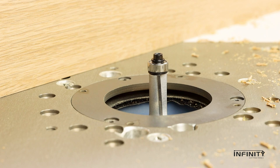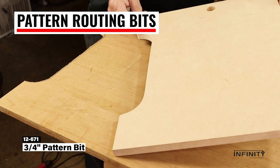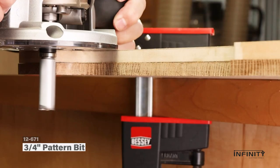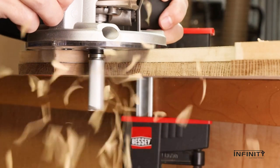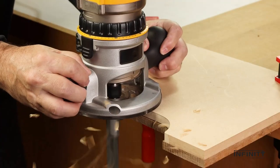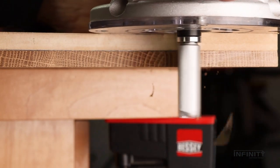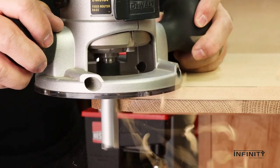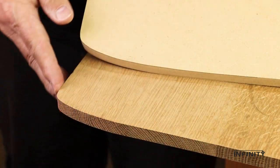Infinity bit designs utilize a down sheer angle for optimal cut quality. Pattern routing bits are perfect for replicating curved parts and trimming to a pattern. With a bearing mounted on the collet side, these versatile bits can be used either handheld or in a router table. Infinity C4 carbide tipped router bits handle the most difficult hardwood grain and changing grain direction with ease. Whether you're routing one or a dozen, each component will match the pattern exactly, and the smooth splinter-free cuts are appreciated by any woodworker.